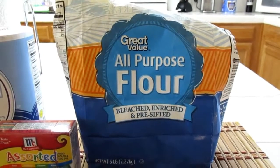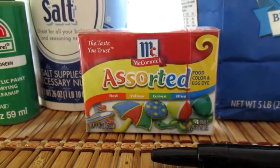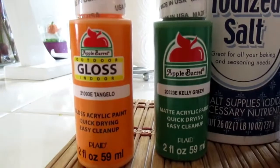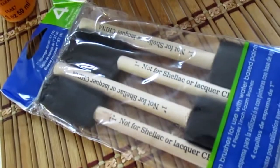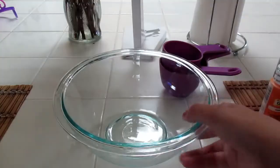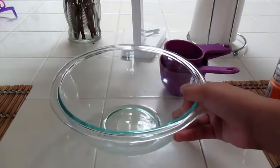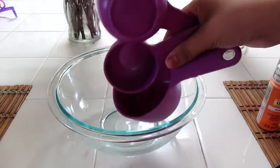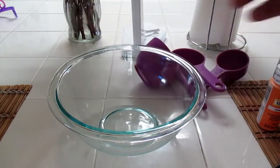You're going to need flour, food coloring, salt, and some paint that is orange and green. You're also going to need some sponge brushes and a Sharpie. You're going to need a big bowl and some measuring cups — I used one cup, a half, and one-fourth. Let's get started.